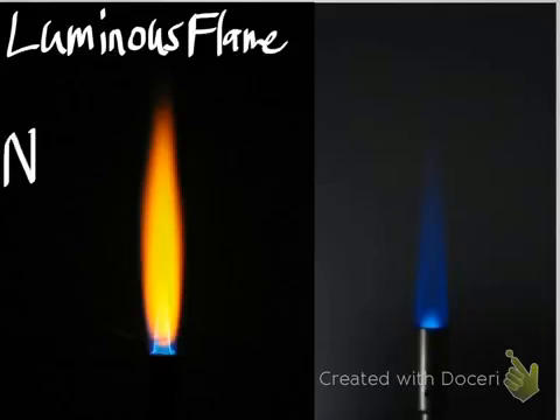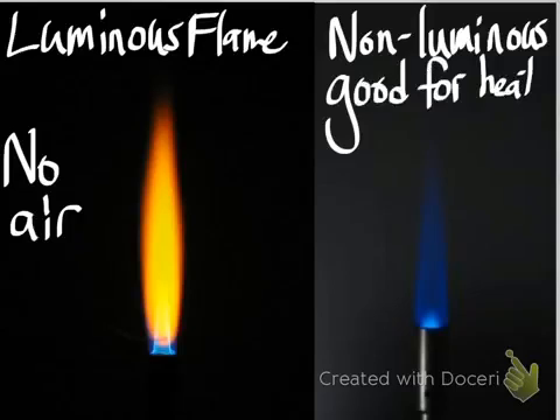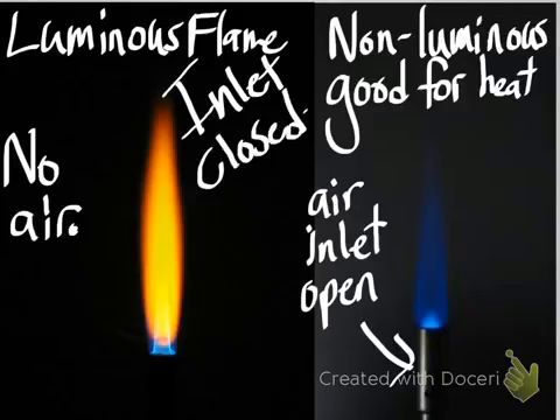Once you get your burner lit, it will look like the luminous flame on the left because the air inlet is closed. What we want is a non-luminous flame, which is better for heating. Open up the air inlet a little bit to get a nice blue, hot flame. Do this gently — the inlet doesn't really get hot — because if you add too much air, it can blow your whole flame out and you'll have to start over. On the left is the luminous flame with no air; on the right is the non-luminous heating flame with the air inlet slightly open.